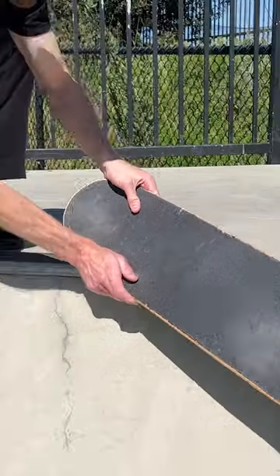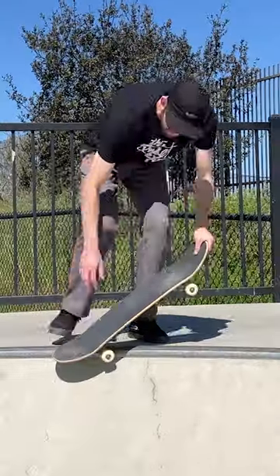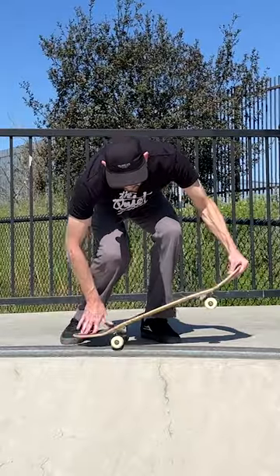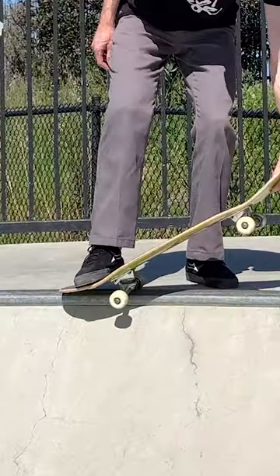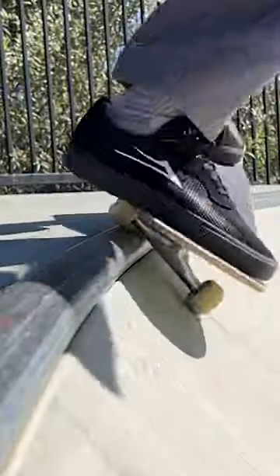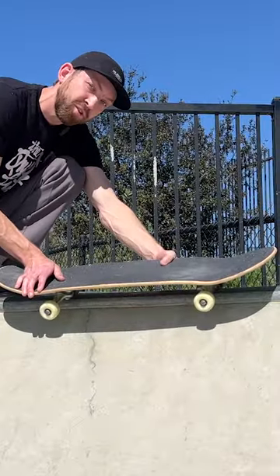If that happens, you have to get the whole truck back down and over the coping. You want almost all your weight pressing down on your back foot — that's going to help lock you in so you won't slip out. You can do that by keeping your foot flat and putting some weight down on the heel side of your board. Start with your back truck, lock that in, and then set the front truck down.